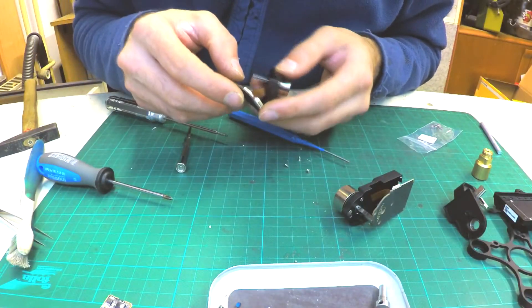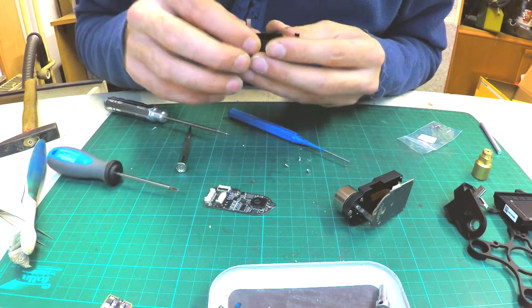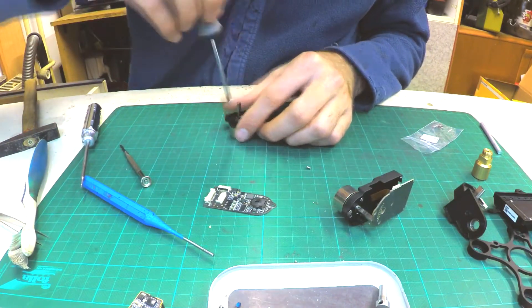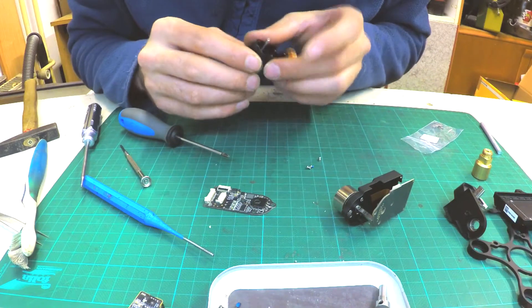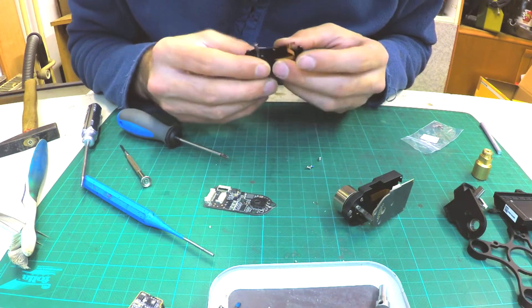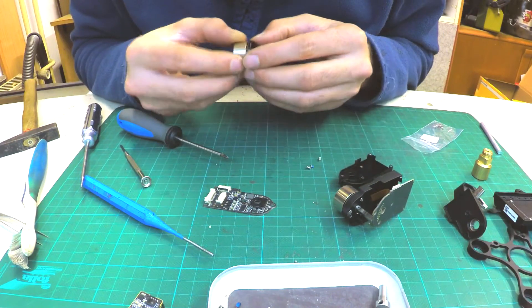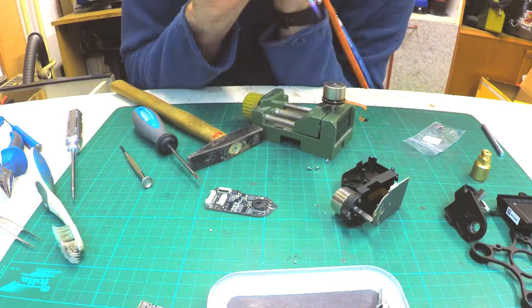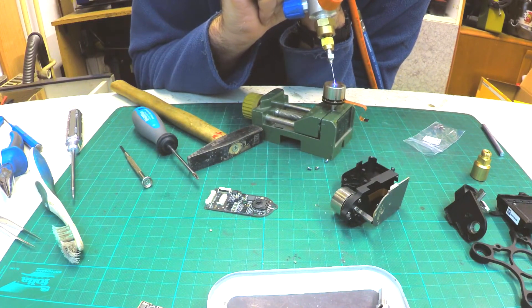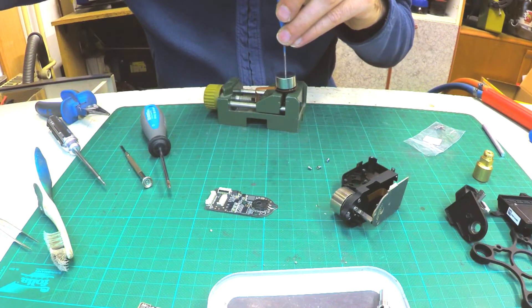Now start to disassemble the roll motor, which is a bit different than the pitch motor. Just like on the pitch motor, disconnect the cable from the driver and loosen 3 screws. The shaft of the roll and yaw motor is bigger than the pitch motor, so you must punch the axis out of the rotor. I use a bit of heat to loosen the thread lock, but be careful — if you use too much heat you can damage the magnets and the motor is done.